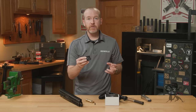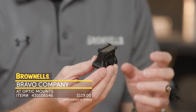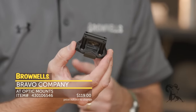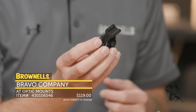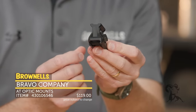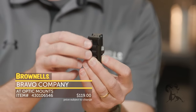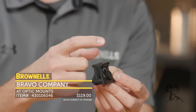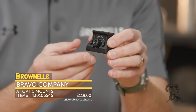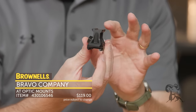New from Bravo Company, we have a few items. This is their AT mounting system. This one here is for a Trijicon MRO, and it's available for a few other optics — like the Aimpoint T2 type mounting. You can see this thing is tiny. It fits a standard Picatinny rail. You mount it up through the through-holes on the bottom and mount the optic to the top. The interesting thing that's really unique about this is the size — this thing is tiny and it doesn't weigh a whole lot, but that doesn't mean it's not strong.